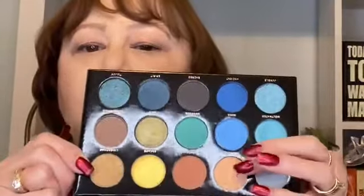I've got my brushes laid out. The first brush I'm going to use is this one here. This is a NABLA brush, the N306. It's just a fluffy, tapered blending brush. I'm going to use the mirror in this palette — it's a really good size mirror. And I'm going to pick up the shade Bedrock, which is this shade right here.